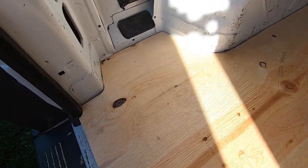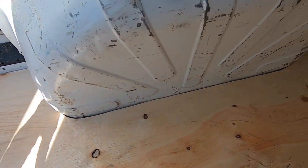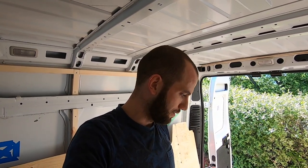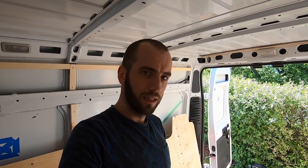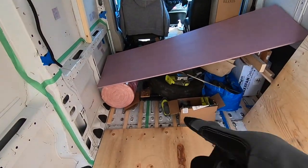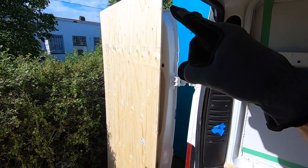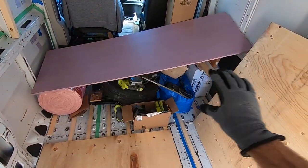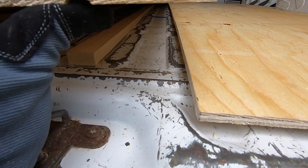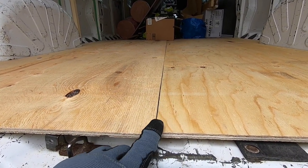The second subfloor panel is cut. I've used the same pattern and it's fitting pretty great. So now I have my two subfloor panels. What we want to do is cut them the same width so we have two panels side by side at the rear of the van. The third panel is just waiting for its turn right there — it will go all the way here. As you can see underneath, there's no support where the two panels meet, so I'm going to figure something out to add some support in between.